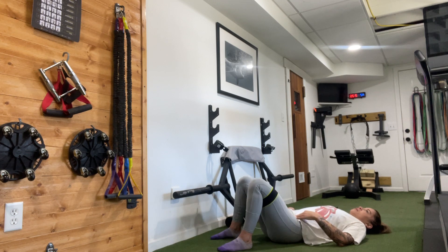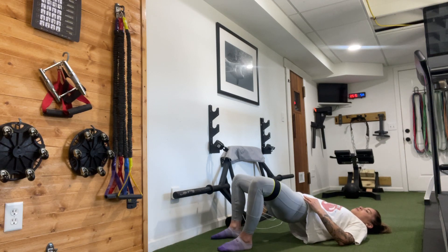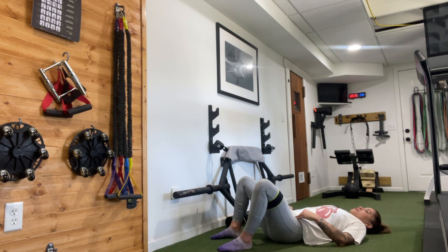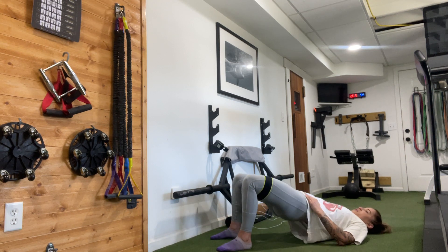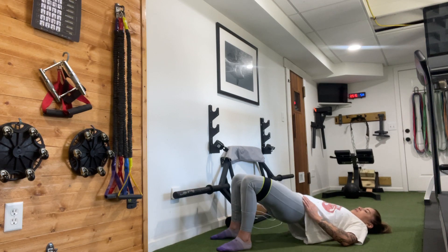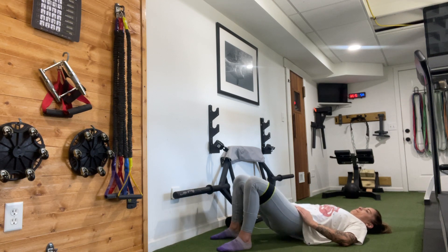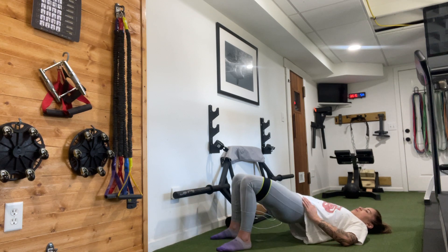Continue the glute bridges: 1, 2, 3, 4, 5, 6, 7, 8, 9, 10, 11, 12, 13, 14, 15, 16, 17, 18, 19, and 20.